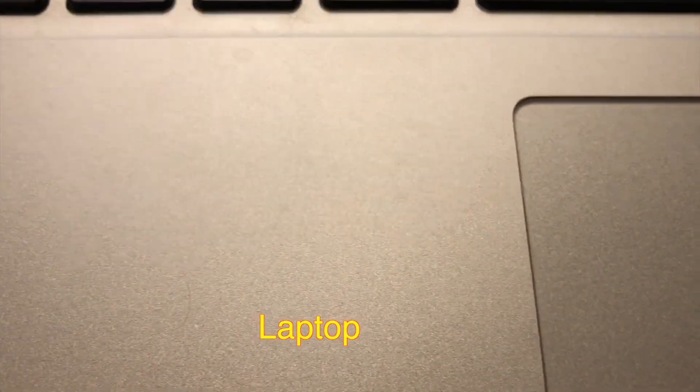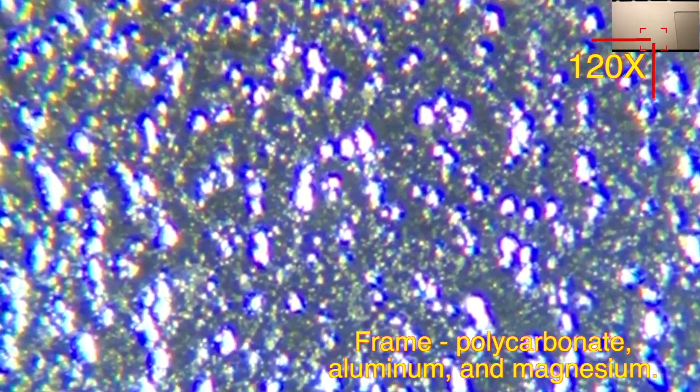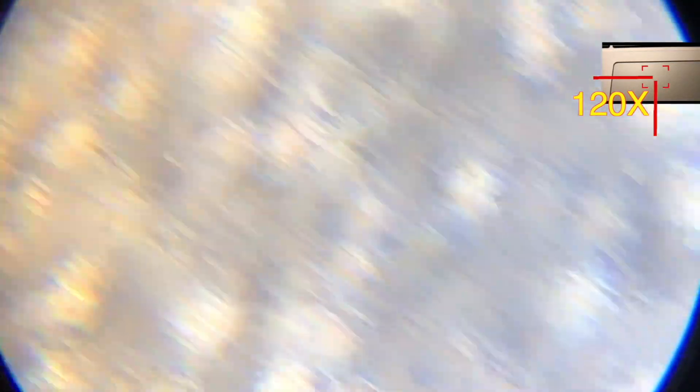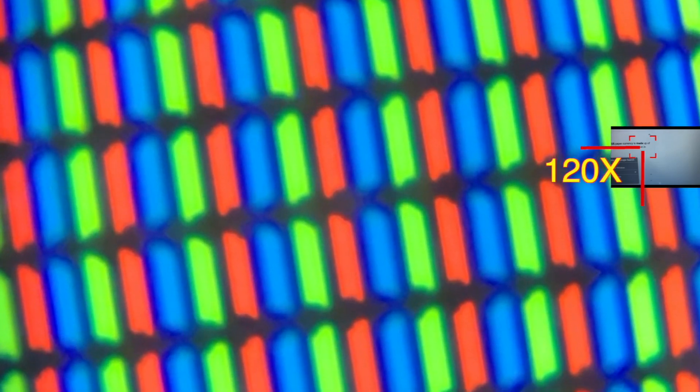Now checking the laptop under the microscope — you can see it has an aluminum body with some other components in it. The touchpad is a little bit blurry, I don't know why. The screen is full of LEDs, which is quite interesting — you can see different colored LEDs.